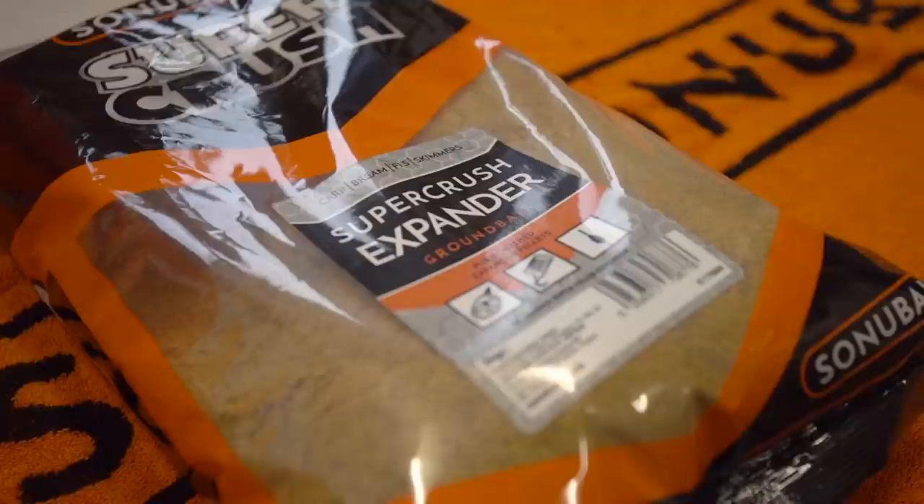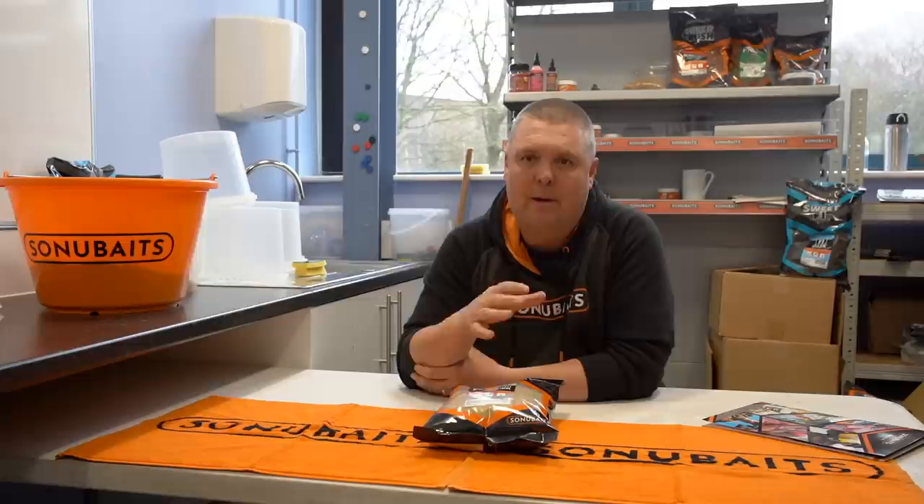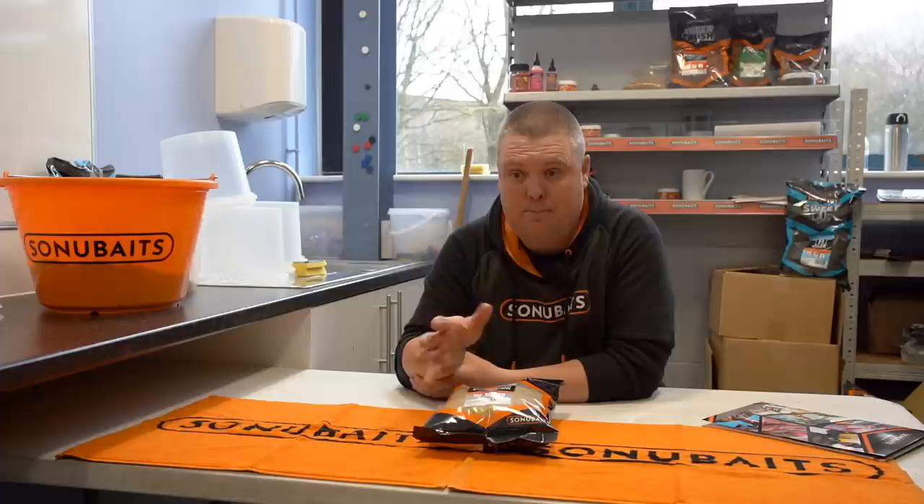Without further ado, let's start the first one. At the top of my list and my explanation of bait that I've been using has to be Super Crush Expander. It's not the first bait I've used from Sonia Baits, but it's the bait that — without doubt — I've been using since around autumn time, so it's very much been a winter period bait for me. Crushed pellets have been around forever; it's what we've used many times for fishing for F1s and so on. But crushed expander has definitely been the only groundbait I've been using this year — it's been all about silverfish fishing.